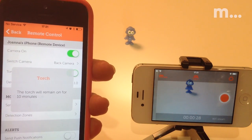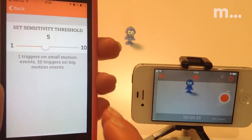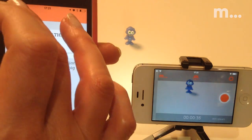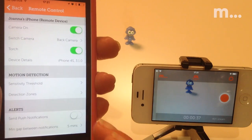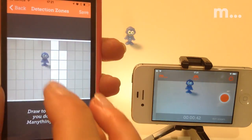Another useful feature is being able to remotely adjust your motion detection settings. For example, set the sensitivity slider higher to reduce the amount of alerts you're getting, or remotely draw a new motion mask to mask out any areas of the screen causing false motion alerts.